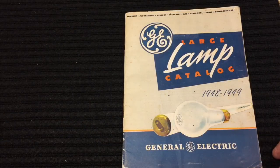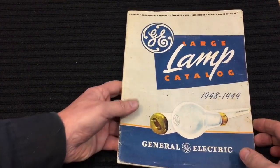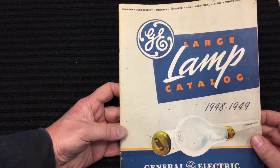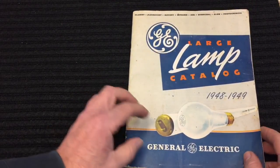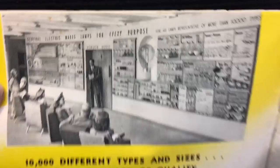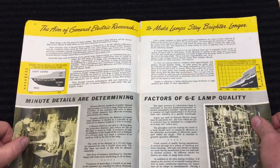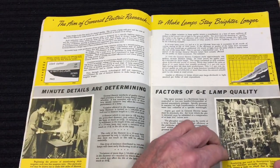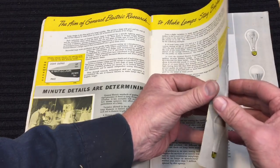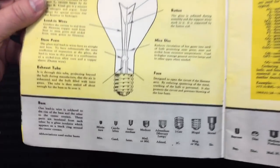First up, my good buddy Rick Centaur from Connecticut — I met him up at Zagre, great guy, former Marine. He knows I collect light bulbs and asked if I'd like this catalog. This is a 1948-49 catalog from General Electric. What's so interesting about it — if you look in here, they go through all the bases. They teach you all about bulbs: the filaments, the types of filaments, bulb construction, how it's made, and the bulb bases.